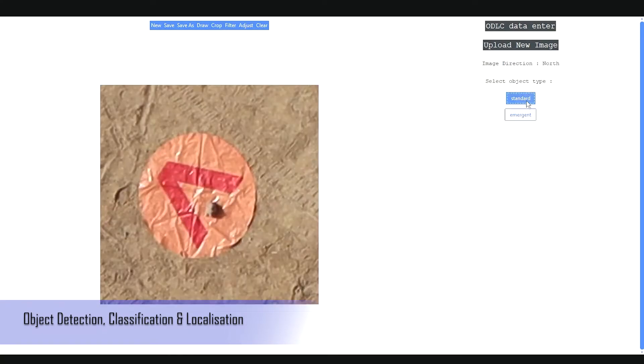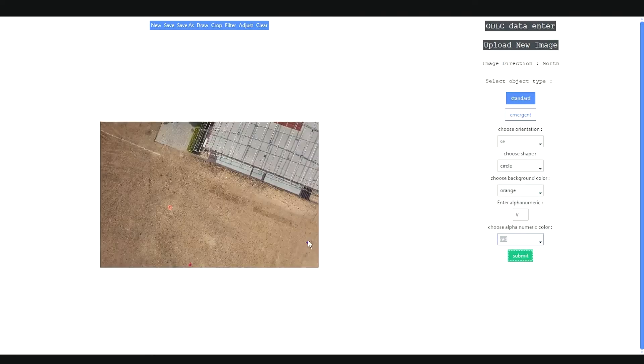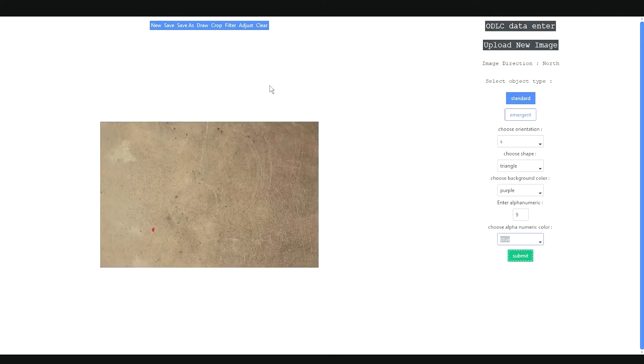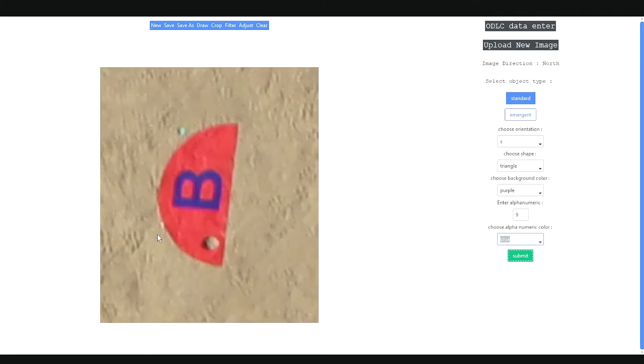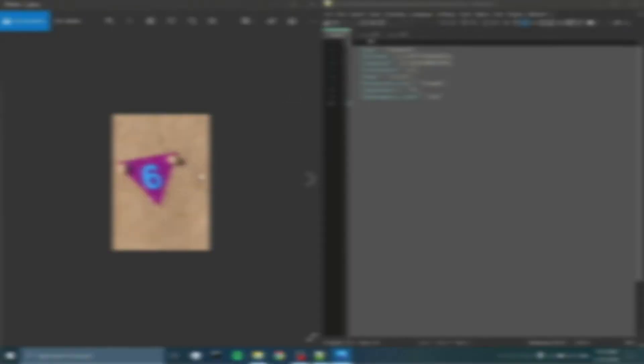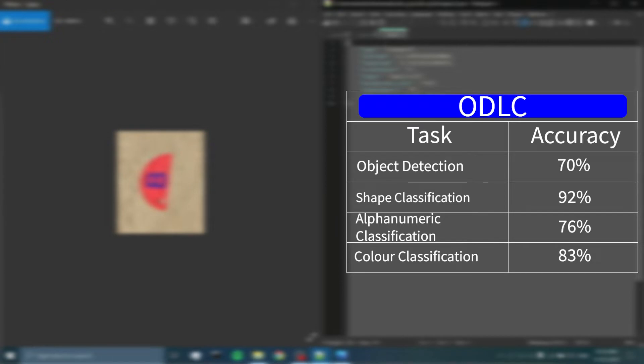The team developed a GUI-based Python program that supports image cropping and detection of object characteristics. The geo-tagging of each image has been triangulated with an accuracy of up to 7 meters, with an error of around 15% on average when compared to actual GPS location obtained through a phone. The test was conducted on around 48 images for the autonomous ODLC task, and the total algorithm accuracy was found to be 70%: numeric accuracy 76%, color accuracy 83%, and shape accuracy 92%. Due to insufficient accuracy and negative scoring implications, the team shall not be attempting auto-ODLC this year.